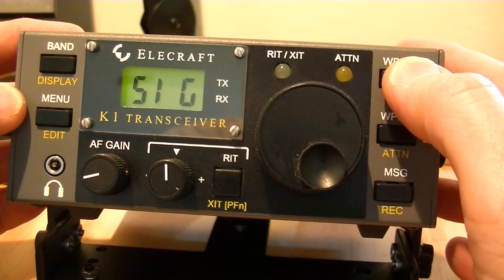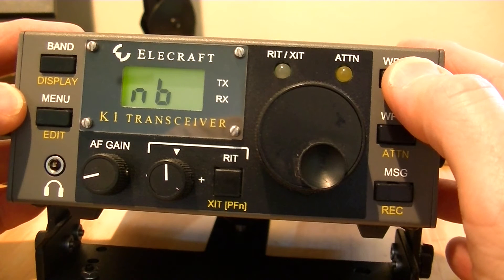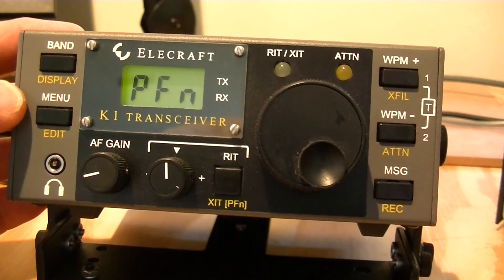Continuing through the menu: S-meter zero, so you can do a zero set for the S-meter — that's nice; a noise blanker; the autotuner if so equipped; and then a programmable function if you so desire.